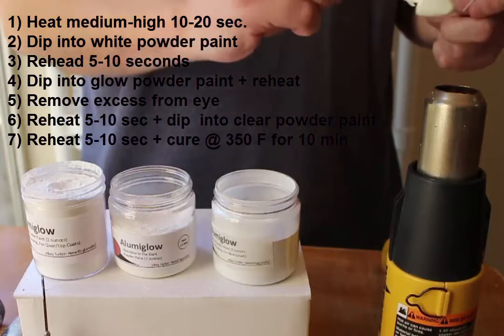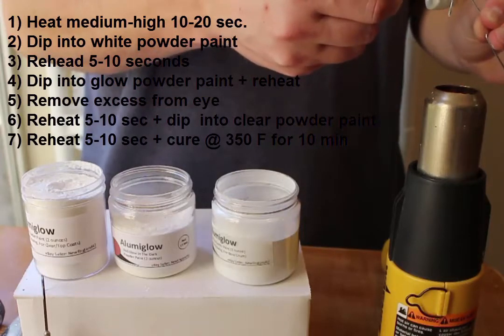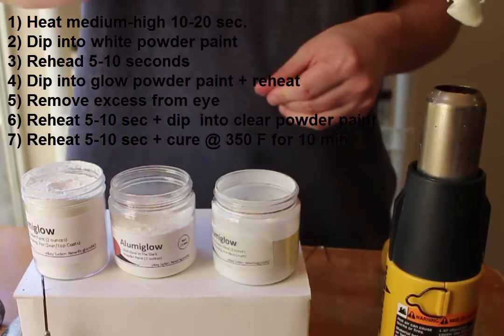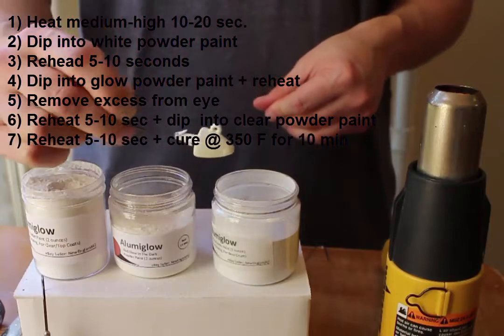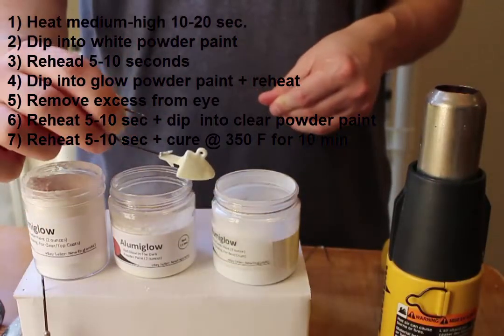Lastly, I'll warm the jig one last time before putting it into the oven at 350 degrees Fahrenheit for 10 minutes to give it a nice hard cure coat. I still have a little bit of powder paint coating the hook eye, so I'll take that paper clip one last time, pass it through the hook eye, and remove it. After heating the jig up again, I should have a clean space to pass my line through.